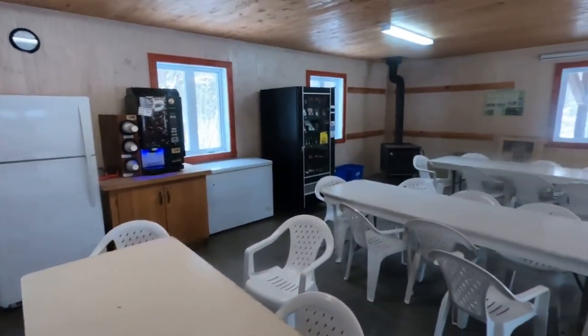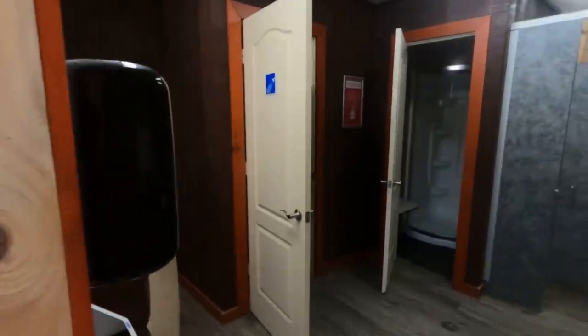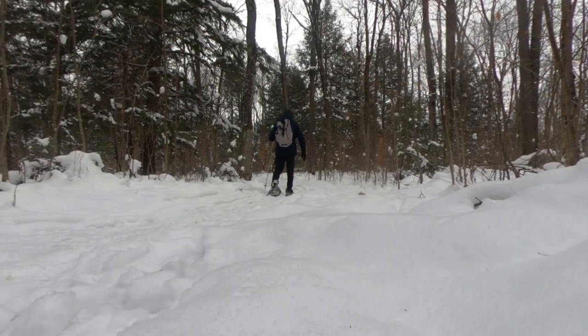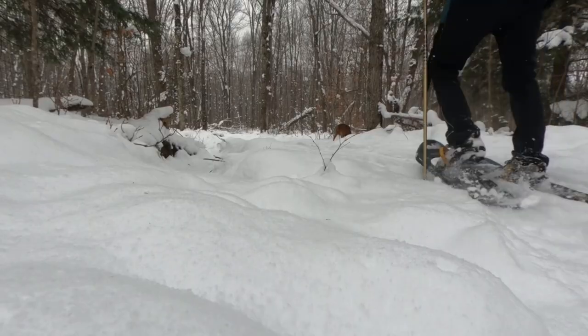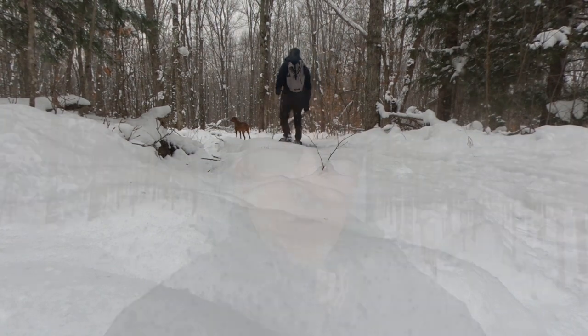They plow the site. There are great facilities for washing dishes, showering, and clothes washing. It's just fantastic here, with beautiful trails for hiking, snowshoeing, ski hawk, and fat biking. There's plenty to do and plenty of ways to enjoy the outdoors. Looking forward to some winter camping.